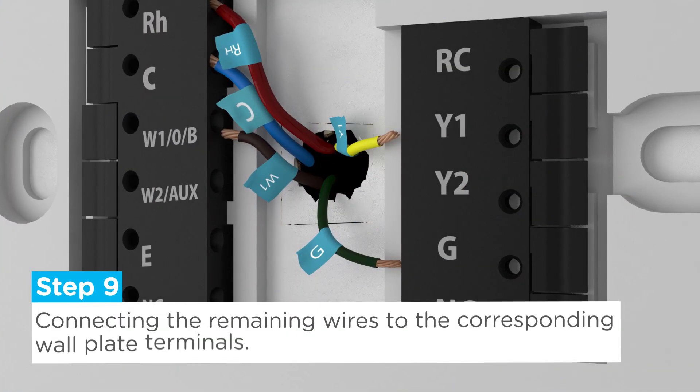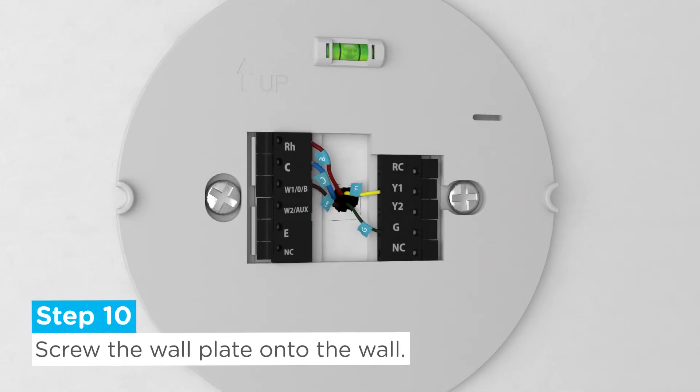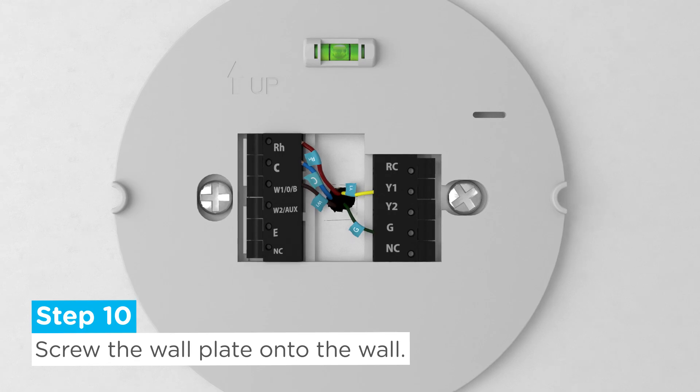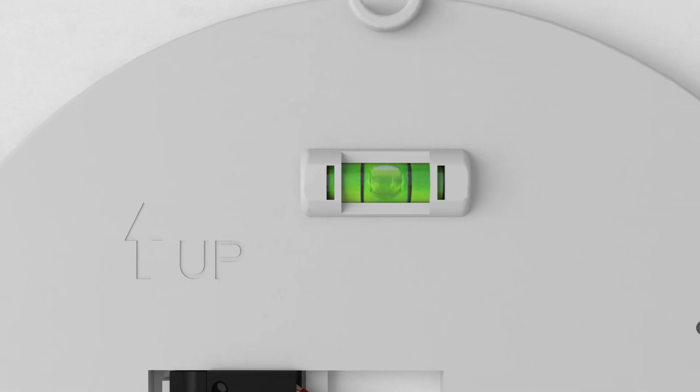Step 9: Connect the remaining wires to the corresponding wall plate terminals. Step 10: Screw the wall plate onto the wall. Make sure you use the wall plate's leveler as a reference while doing so.